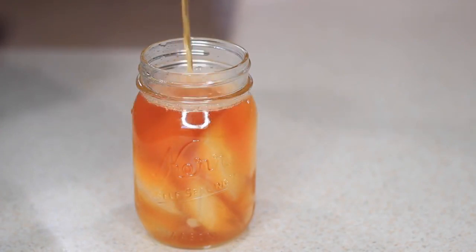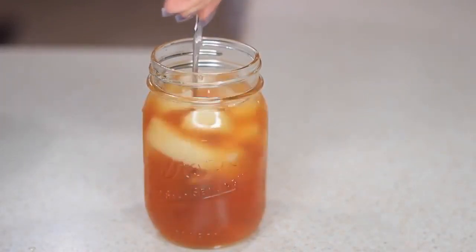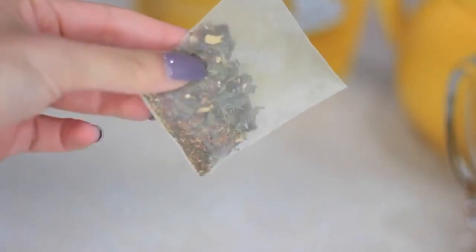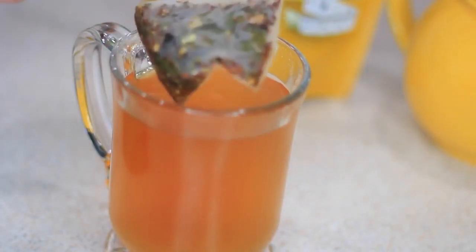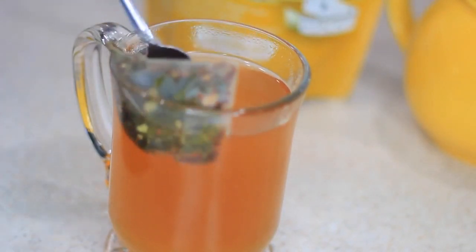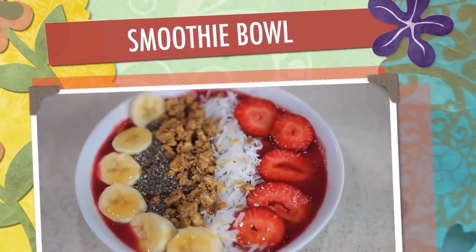This is one of my favorite detox teas because I love the smell, the taste, and all the natural ingredients. You can have this tea during morning or night time — I prefer daytime to get my day started. You can have it hot or cold. I prefer using these teas at least once a year just to motivate me, improve my immune system, and cleanse my body, especially with the holidays coming up.